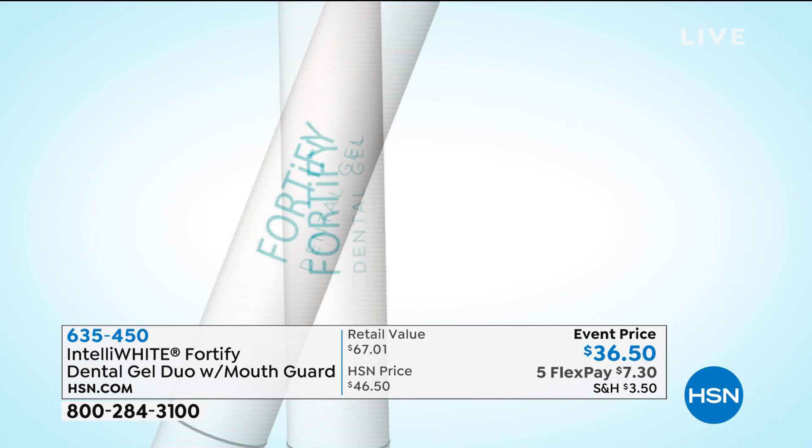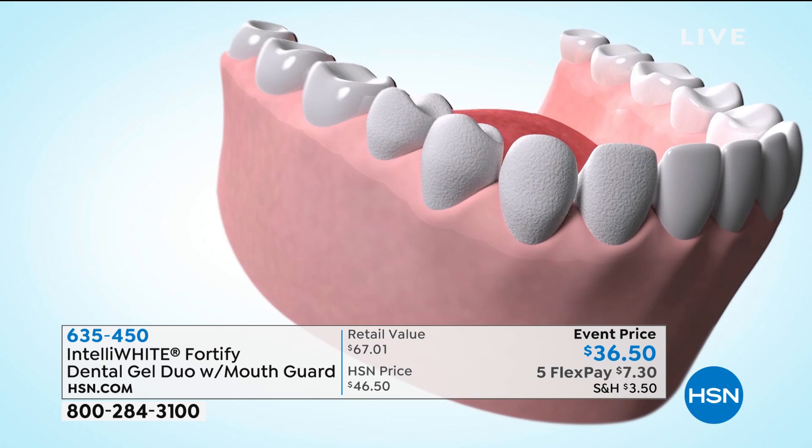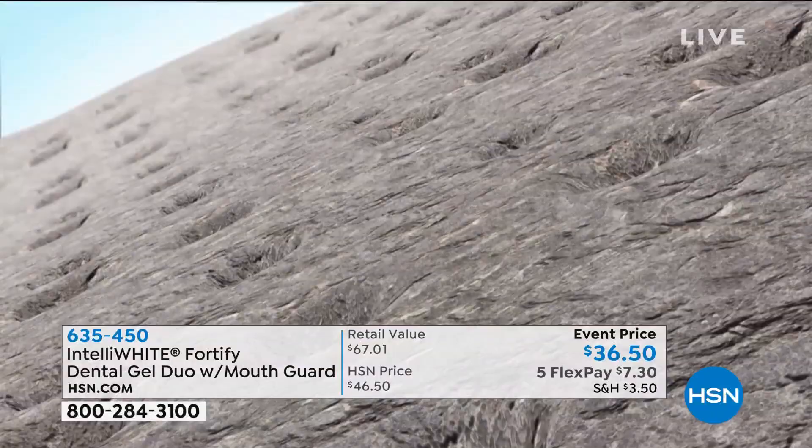It's very concentrated — just a couple times a week to remineralize. It prevents cavities, which is a big thing. Cavities mean you lose the minerals in your teeth and then the acid attacks your teeth. That's why I'm so anti-acid.